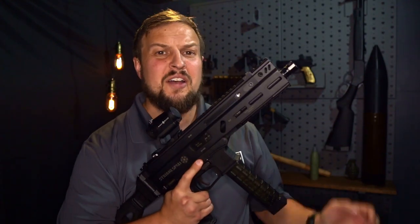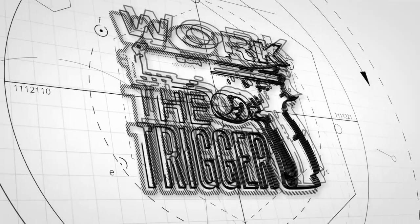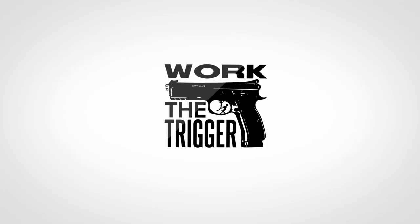Nothing says comm block like a squared-off subgun. Let's get to work. Hey guys, Andrew here. Welcome back to Work the Trigger.